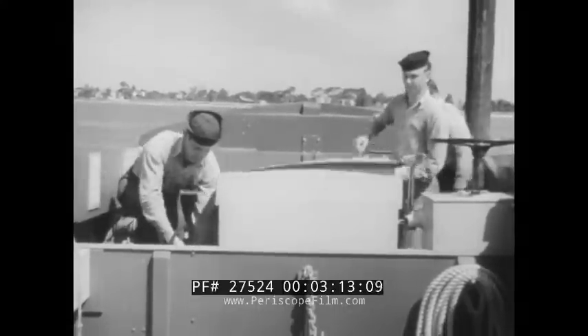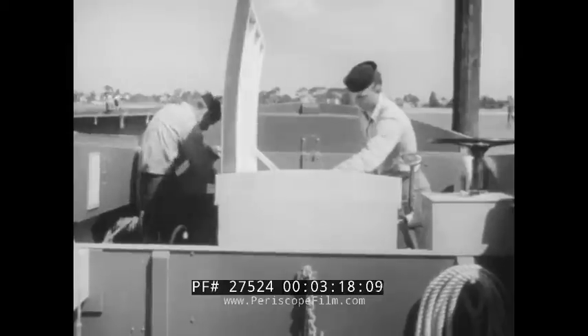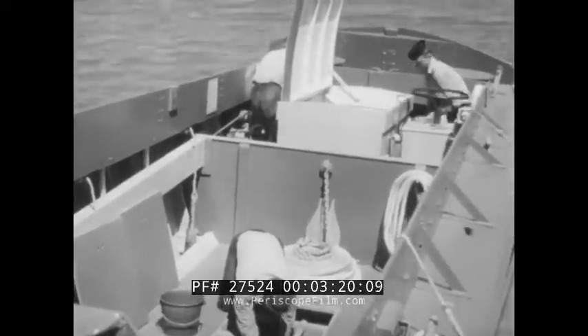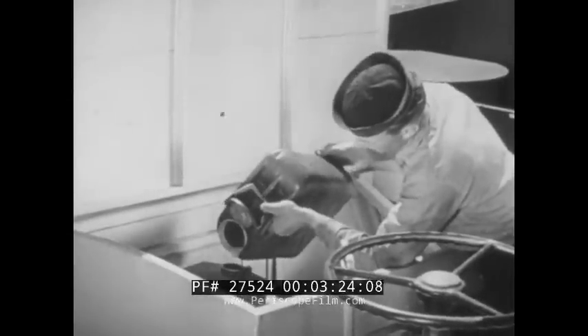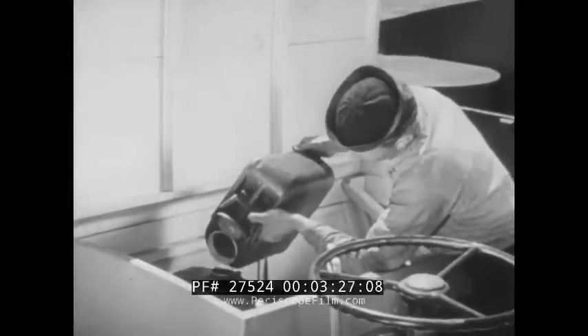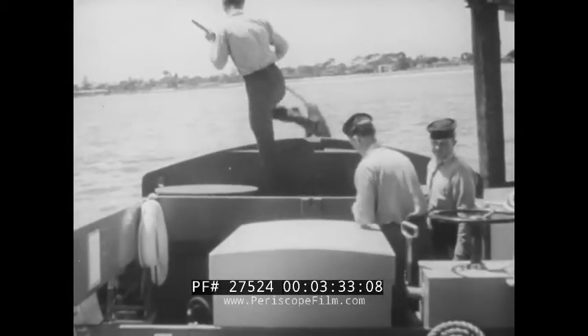All gear is aboard and in working condition. Spare oil and water have been provided. The bilges are clean and dry. The engineer is completing the engine check. This is the surge tank — the reservoir for the freshwater cooling system. It must be kept filled to within one inch of the top. And we're ready to start the engine.